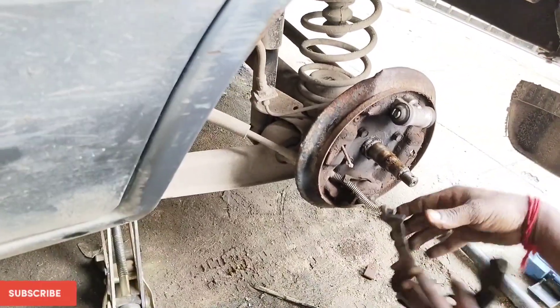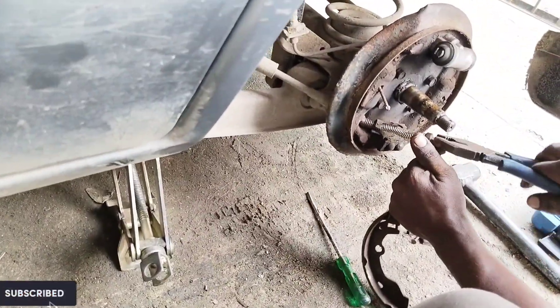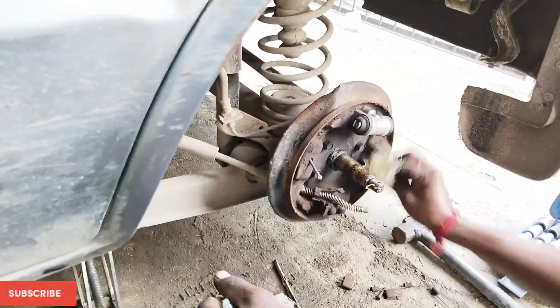Secure the springs properly. To remove the handbrake connection, just pull and push — that's it, and it comes out. So we have removed the brake pad. Just clean the inside portion once.